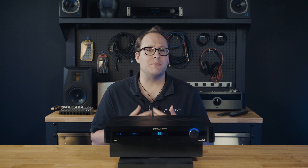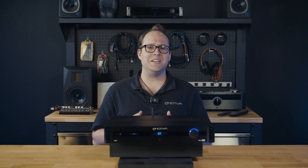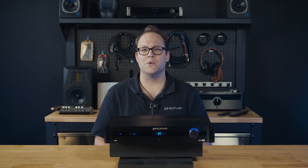Thank you for joining us in this in-depth overview of the E-Mativa Basics TA-1 Stereo Integrated Amplifier. With its versatile functionality, exceptional audio performance, and thoughtful features, the TA-1 is a true powerhouse that will elevate your audio setup to new heights.